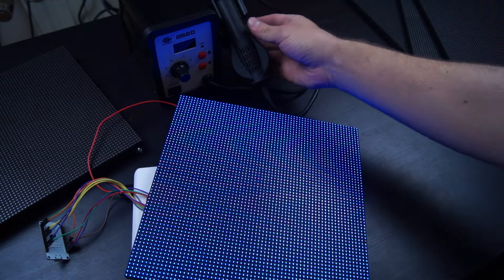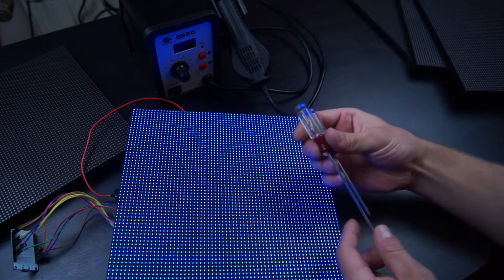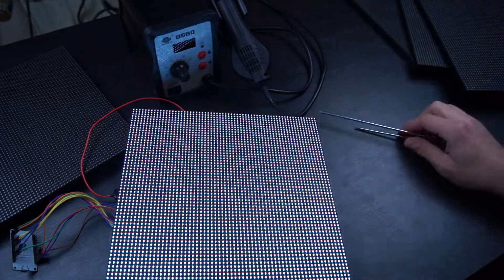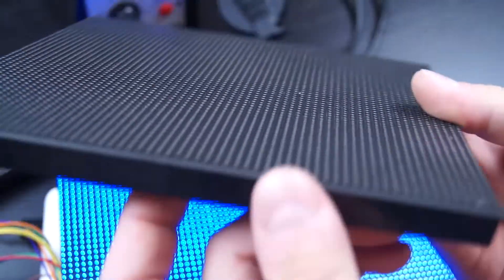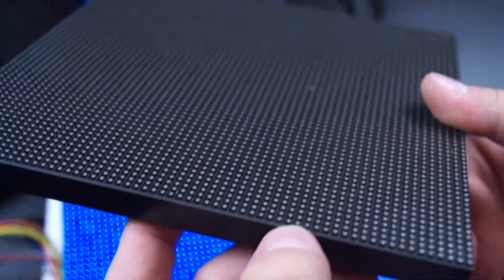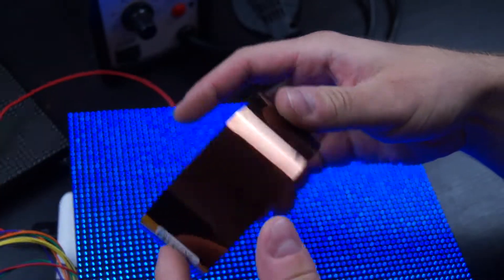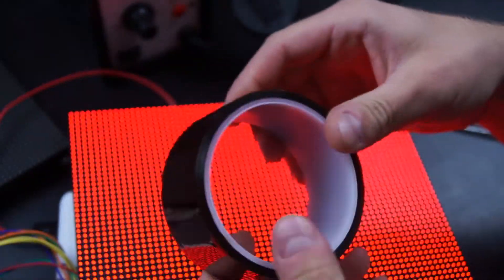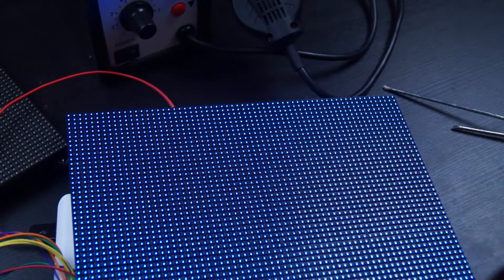To repair it we need a hot air station — the soldering iron isn't really suited for this job. We also need some kind of screwdriver, because on this board there's a plastic cover screwed on top of the PCB with the LEDs underneath. And we need heat-resistant tape; I'm using Kapton tape because it's very heat resistant and won't leave any glue behind on the LEDs.